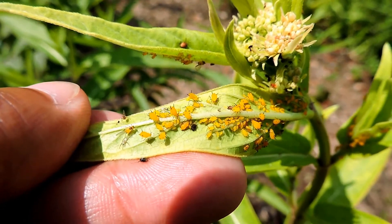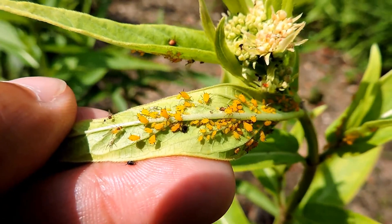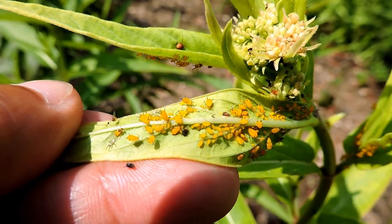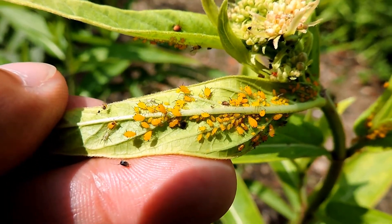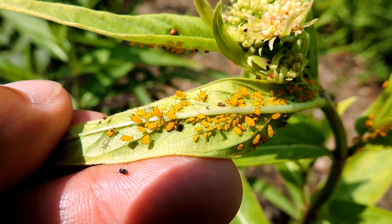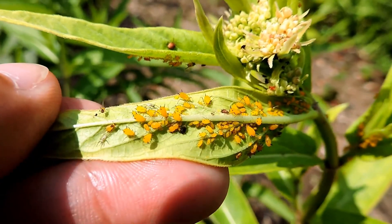You can control them by washing them off with a strong stream of water — they're very soft-bodied. Insecticidal soap or even rubbing them off works. Some people claim that the crushed bodies give off pheromones warning others not to come near. There are wasps, a few dragonflies, and some ladybugs that will feed on them. But they can be tended by ants and protected, and they can sometimes be in huge numbers. These are oleander aphids.